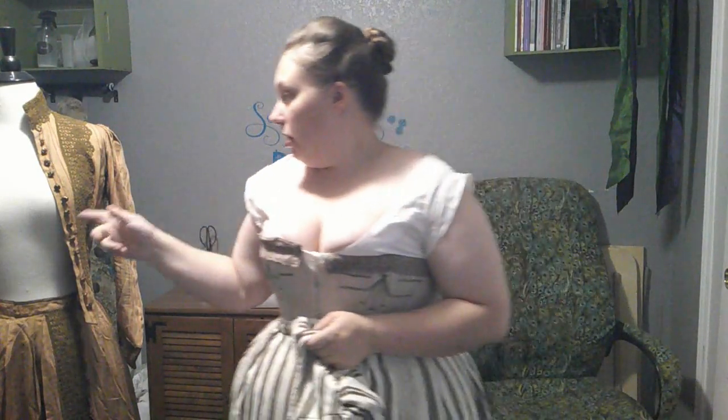Buttonholes are finally done. I had a good friend show me exactly how to do them, and they turned out really nice looking actually — the best buttonholes I've ever done. Some stuff looks a little wonky, but the vast majority of them look really, really good. Not quite up to her standards, but pretty dang close. I'm actually kind of impressed.